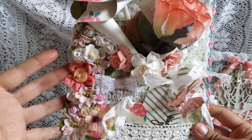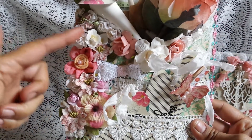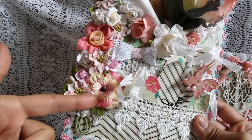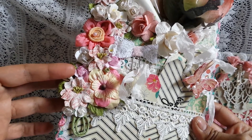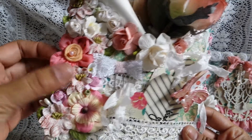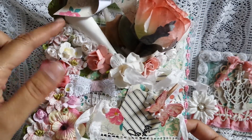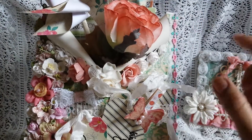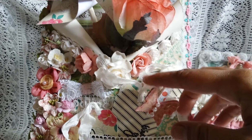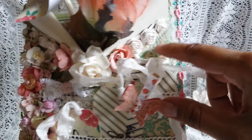I decided to do my cluster on the side because I really wanted to use this Prima vine. It starts here and then goes all the way up. I just filled in the space with a whole bunch of flowers from my stash. This one is a Recollections flower, here are some pink flowers from Craft Supplies for You as well as some white ones, this is a Prima flower, there's a lily in there, and there's some Wild Orchid Crafts flowers. I did the same thing along the folds of the envelope too, and I have some cheesecloth underneath the flowers as well.